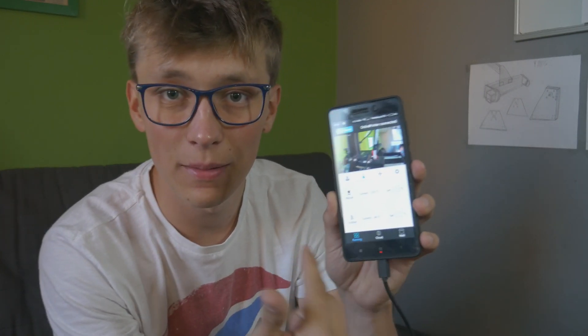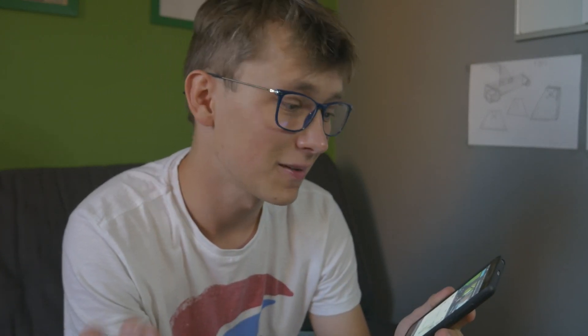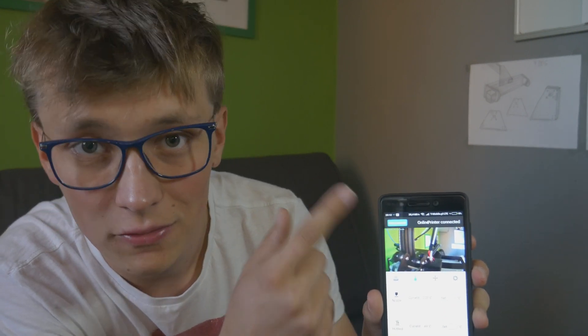So far I'm really happy with how this thing works — it works flawlessly without any problems. You can easily move the axes, home the printer, control the temperature of the nozzle and bed, see the temperature, and turn the fan on and off. The camera live feed also works without any problems or delays — that's really cool. One thing to note: in order to control any of the printer settings you need to click the connect button. Without that it won't work. So for example, right now I can easily home the printer while being away from it — just like this.